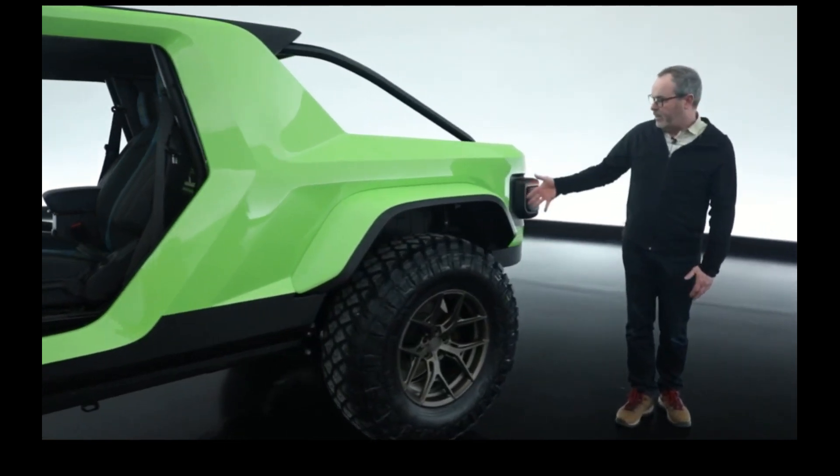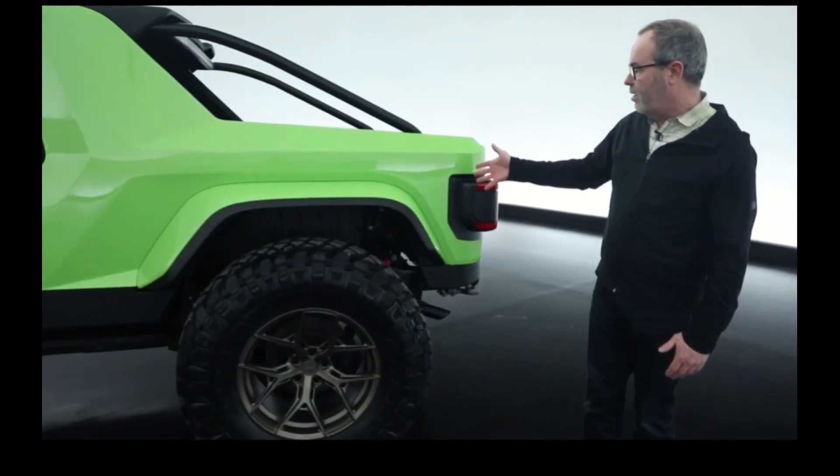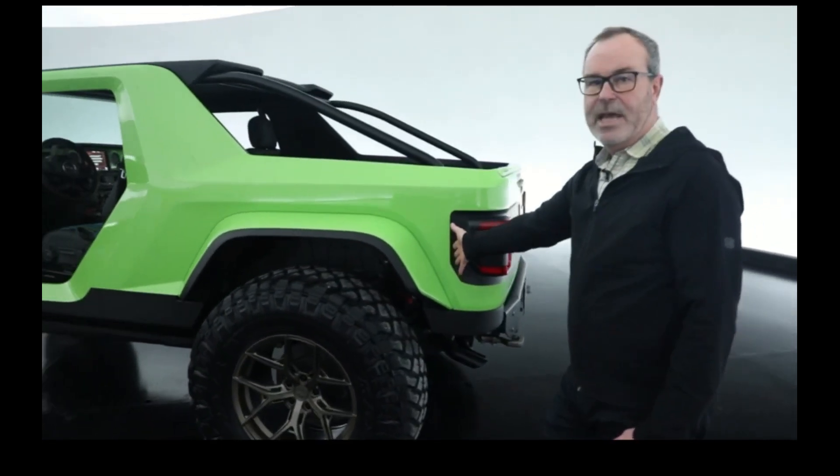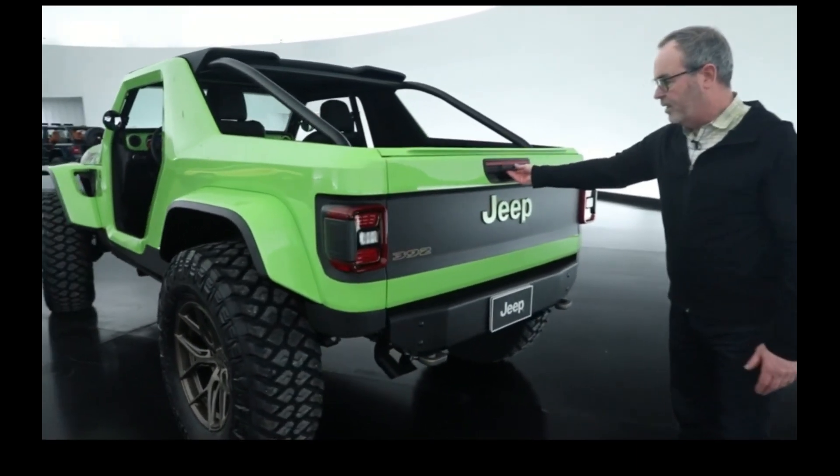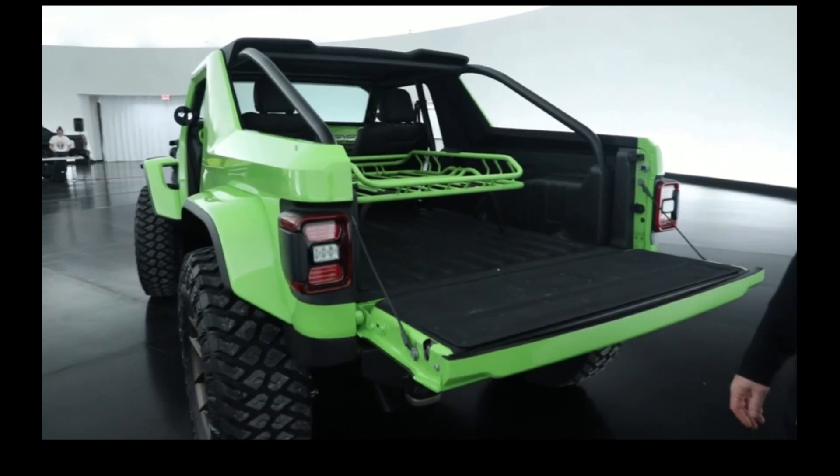And then the back of the vehicle, which is sort of a truck style. In fact, we used the last 10 inches of a Gladiator pickup to create the back, including the tailgate. 392 Scrambler.